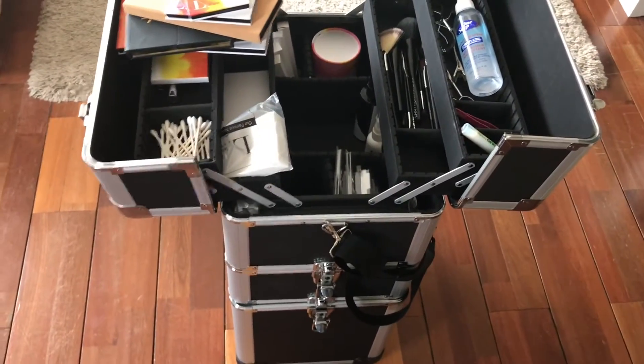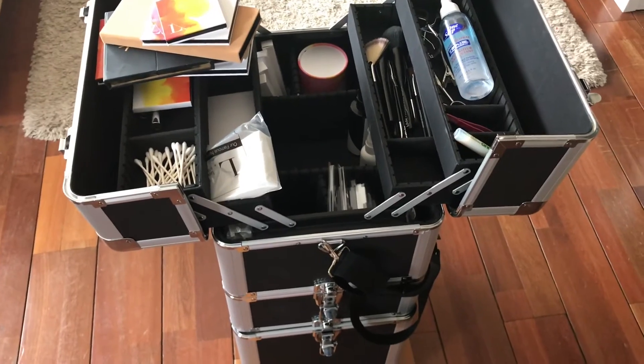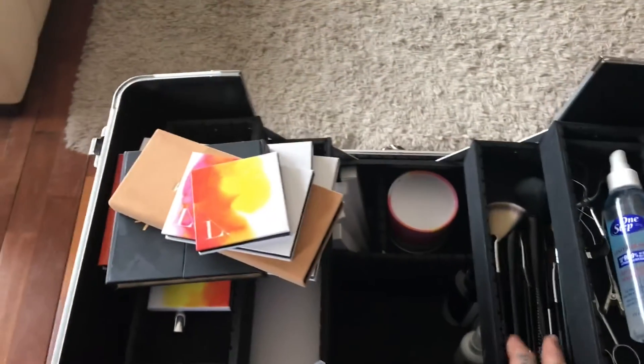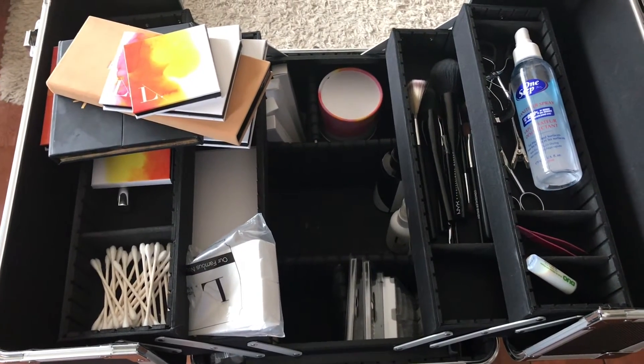Everything in my kit - I love how compact all of it is. If you're interested in where I got this kit, I just got it on Amazon and I'll link it below. Let me know if you want a more in-depth video on my brushes - I'd be happy to do that. I love that it's on wheels and acts like a trolley beside me. I'm always curious what you guys use for your freelance kit and why you like it.